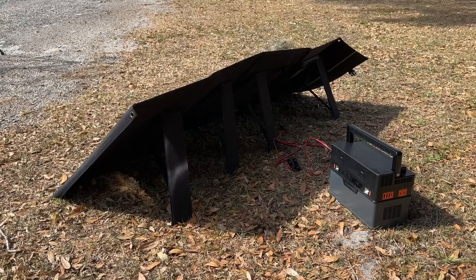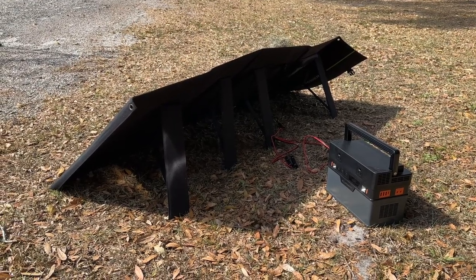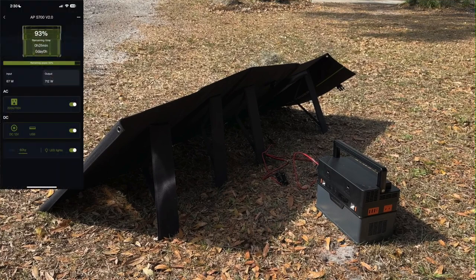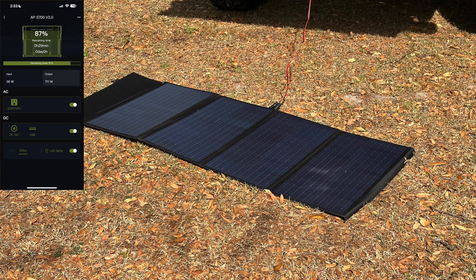There are four kickstands across the back of the solar panel, held in place with Velcro when folded up in its carrying case. However, because the canvas and Velcro isn't very strong, it takes two sets of hands to get this to balance — if you do two at one end and go to the other end, it tips over. This is the one thing I'll knock AllPowers for: it's very difficult to set up with the kickstands with only one person. When the solar panel was tipped up on the kickstands mid-afternoon in central Florida, it was generating around 67 watts of input power. However, when the solar panel was laid flat on the ground, the input wattage dropped down to 36 watts — a very dramatic difference based on the angle of the panel to the sun.